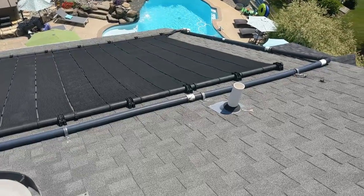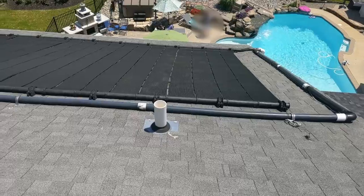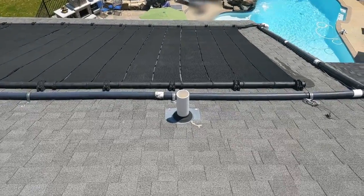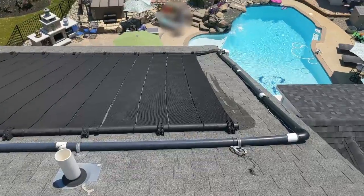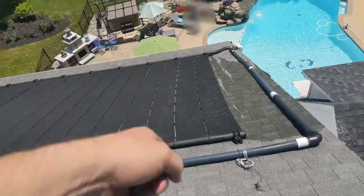We climbed up on the roof and I expected to find something obvious. As I checked around the pipes, I didn't find any major cracks or breaks that would have caused that geyser. So I asked the homeowner to turn on the pump so we could see where the water was coming out. After the system pressurized, the water just started flowing out the end of the pipe, which looked nothing like what she'd showed us in the video.